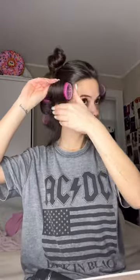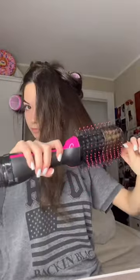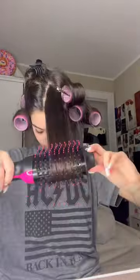I clip the roller in and then repeat the process for every section. This is just me showing you the whole process. I do the exact same thing for my front pieces — I don't do anything differently with them — and then I let the rollers sit the entire time.